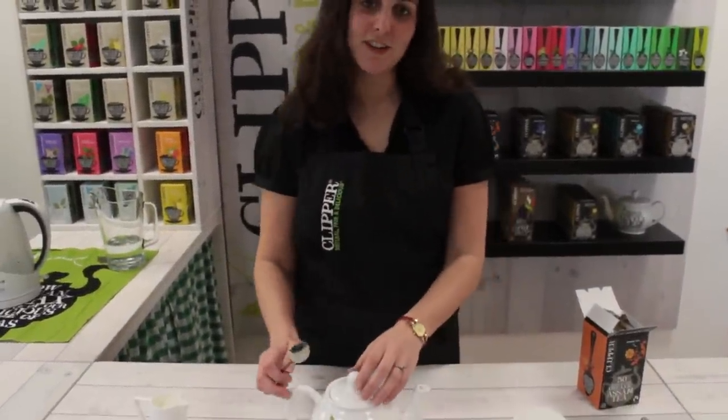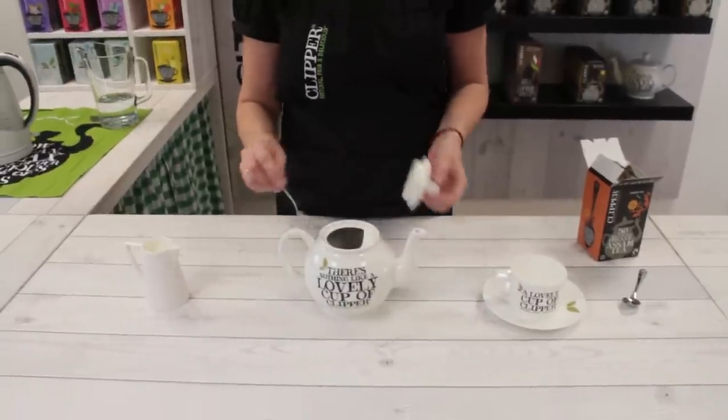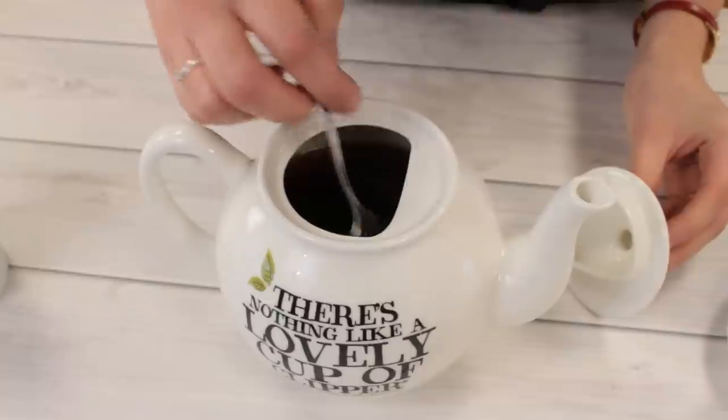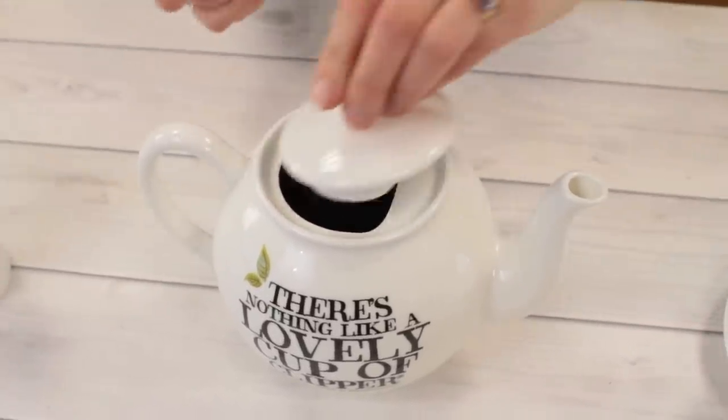I've let my tea brew now for about three minutes, so we're going to have a little look before we pour it out to see whether it's the colour we want it to be. Give it a little stir around — yes, they're looking like a good dark brown golden colour that I'd expect from my good cup of Assam.